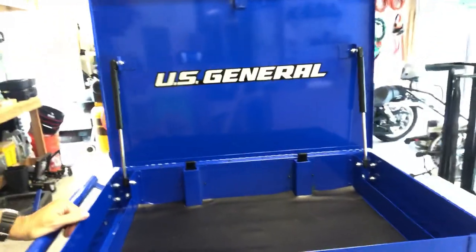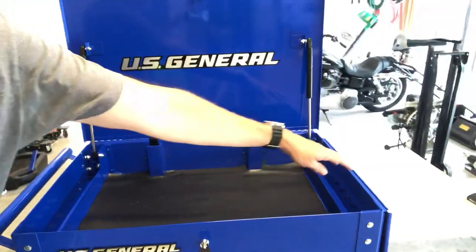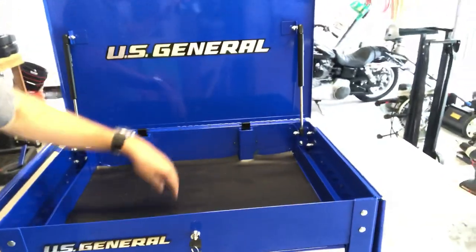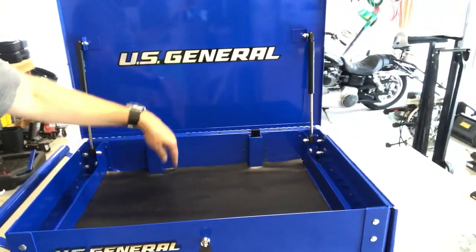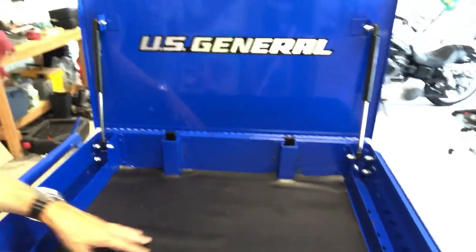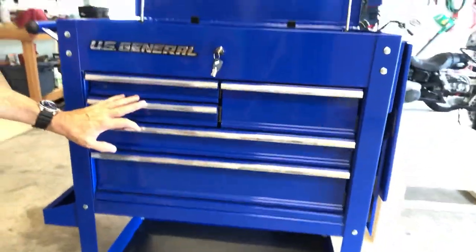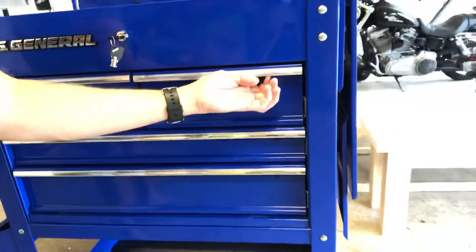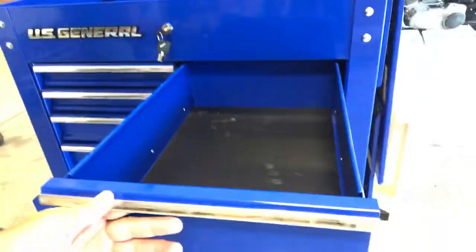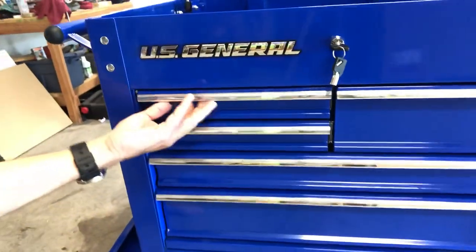Just a little bit about the box itself — it is 30 inches wide, about 19 inches deep. The top compartment is close to about 5 inches deep. And then you've got 5 drawers here in the front. They do lock. You have one kind of deep set drawer, and then you've got two smaller, shallower drawers.